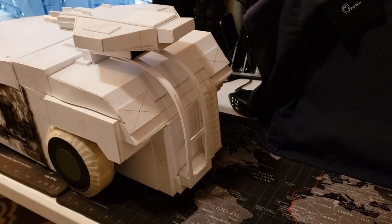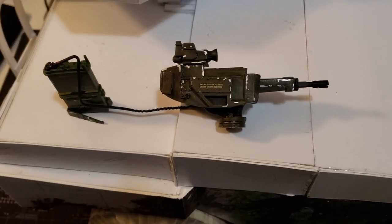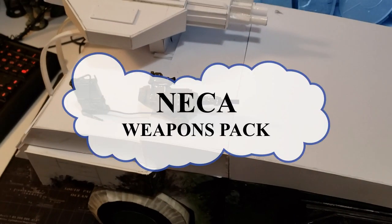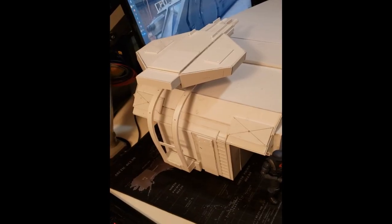I was going to use this sentry gun from a broken NECA piece, but I just couldn't find a place for it. I'm thinking about drilling a hole in the roof, but I'm not sure if I'll actually do it or not.